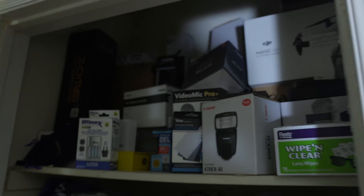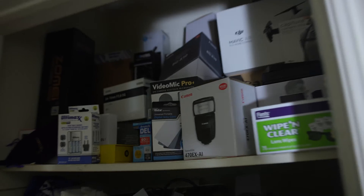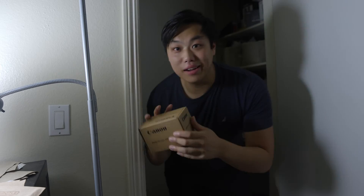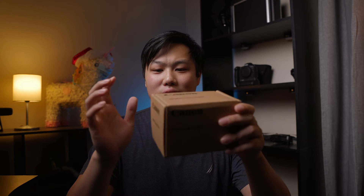I have to go grab something from my closet. This is where I store all of my old product boxes, just in case I want to resell them. There's something I need to get from the top here. And I got it. What I was searching for in my closet was the box that I got from my refurbished EF to RF mount.